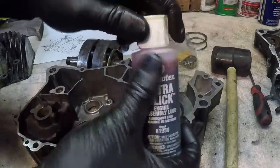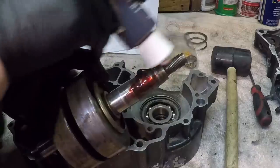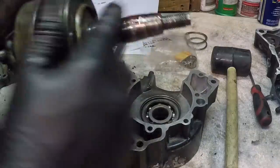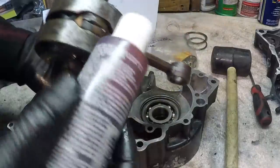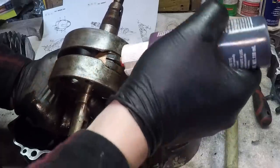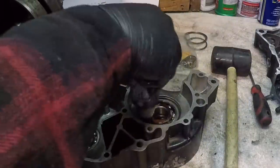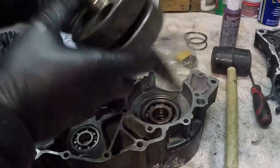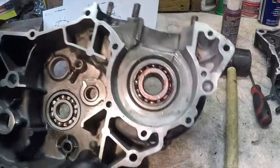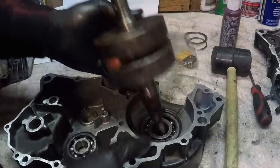Throughout this whole process I'm going to be using this a lot - this is Permatex engine assembly lubricant. I'm also going to get some on the lower end bearing, and load up the bearing with some too. There it goes - I've got the bearing filled up with a good bit of grease, all ready to go.